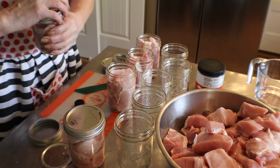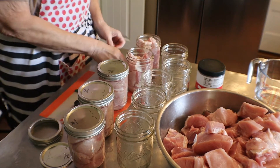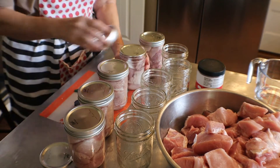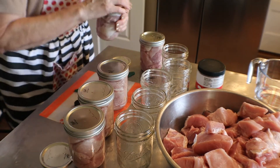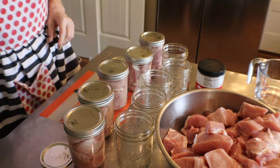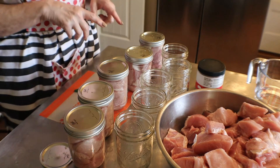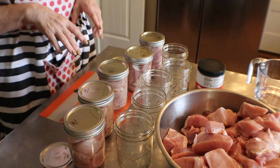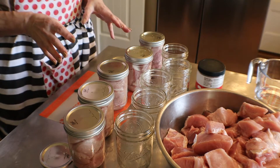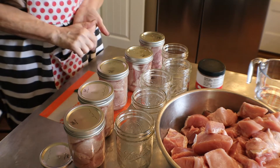So you put your lids on — finger tight. Finger tight. Just put them on, finger tight. It's that easy. I've got at least 10 more jars and maybe closer to 15. I will bring you back whenever I am done processing them and I'll show you everything that we did today. I'm excited — we're getting a lot for the pantry today. I'll see you in a bit.